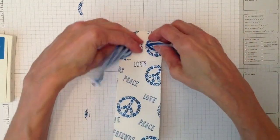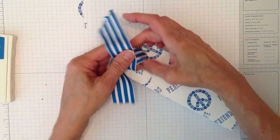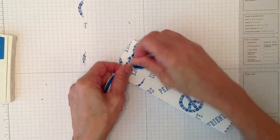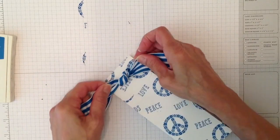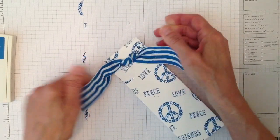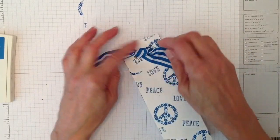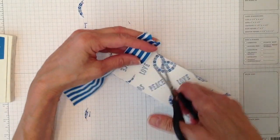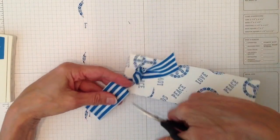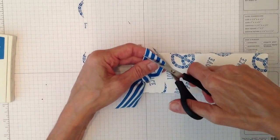I'm tying a regular knot this time. You probably don't need 12 inches — maybe 10 inches gives you enough room to play with. I'll cut it a bit, leaving just enough.